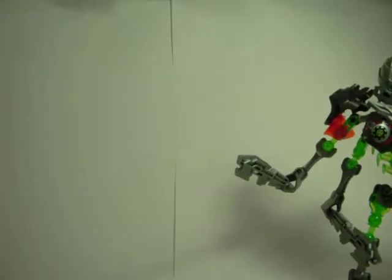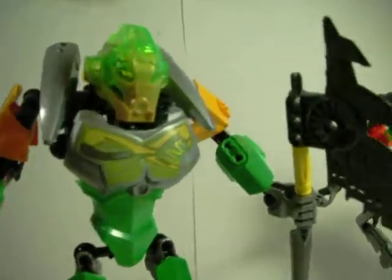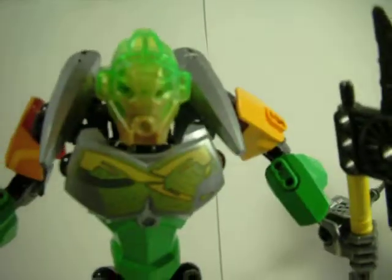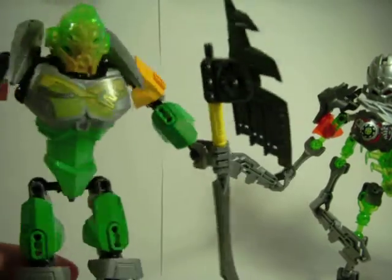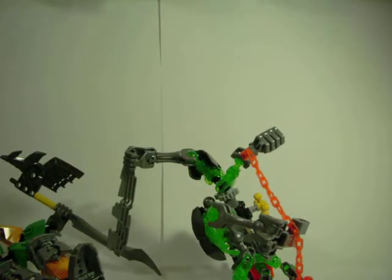Just off camera here I have Lewa, as you saw, with his mask that's been infected. So that's what it looks like on him. Nice look, cool beans. And the size on him is not too bad, but you can definitely see these guys fighting each other.